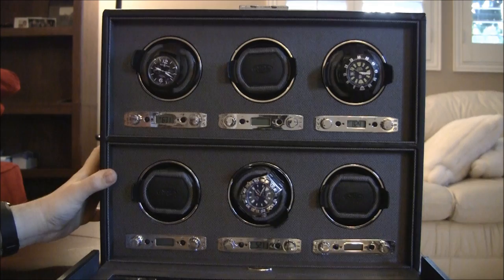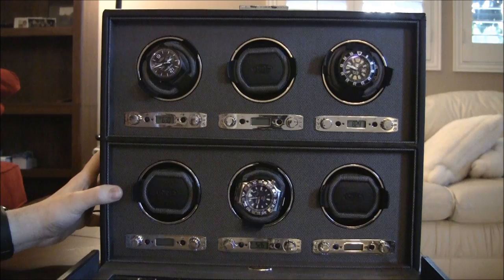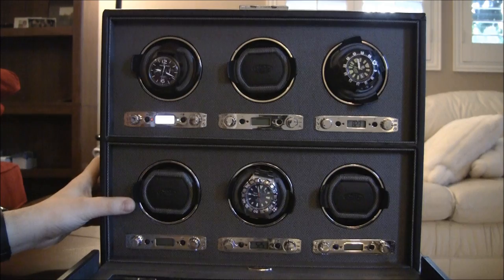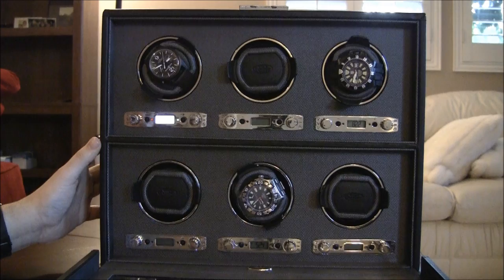In the watch winder world there is a lot of discussion about what's better — battery powered or plug-in the wall. I prefer plug-in the wall, because you never have to worry about changing batteries. Some people don't want to have wires everywhere. It really depends on what it is that you are looking for.